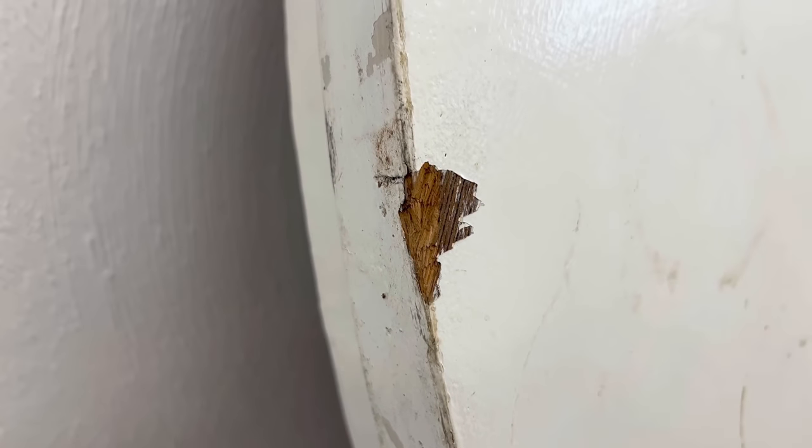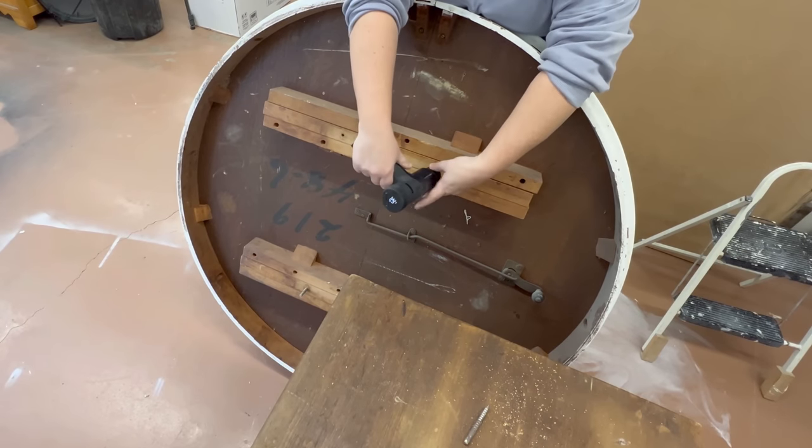I can see through the paint that this table has been through some things, but I don't really know what I'm going to find underneath. I'm hopeful that I'll uncover some good wood to refinish, but if not it might just need to get a newer cleaner paint job.